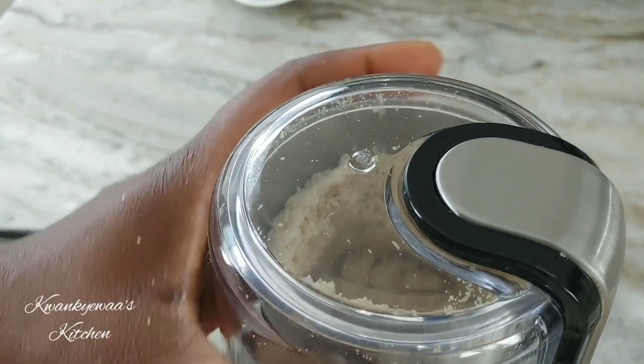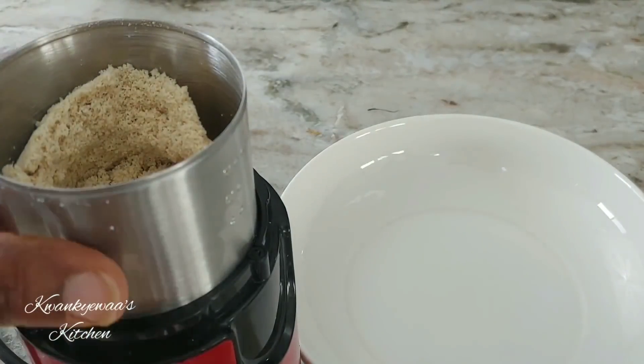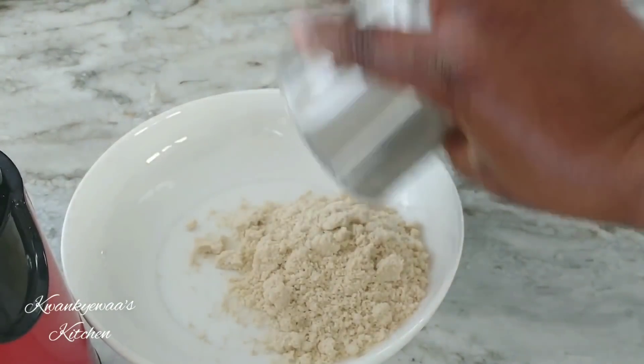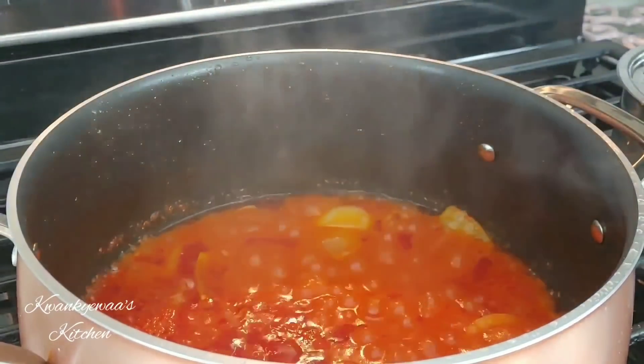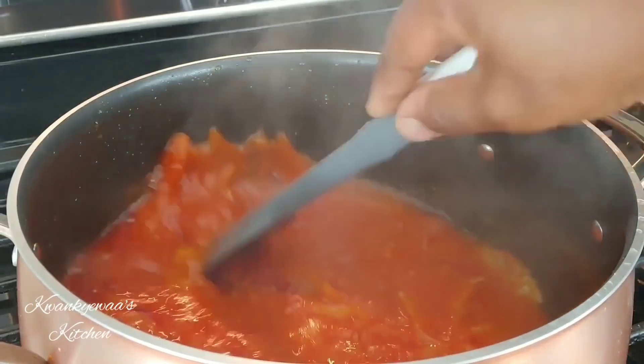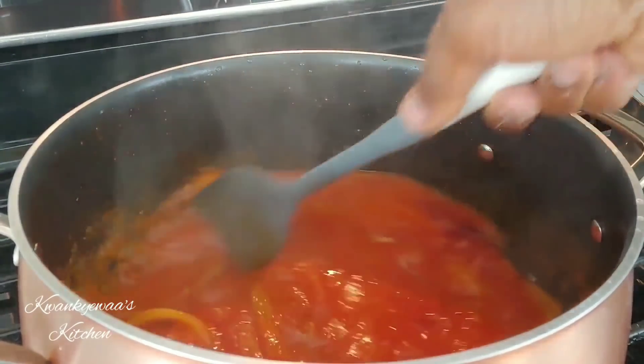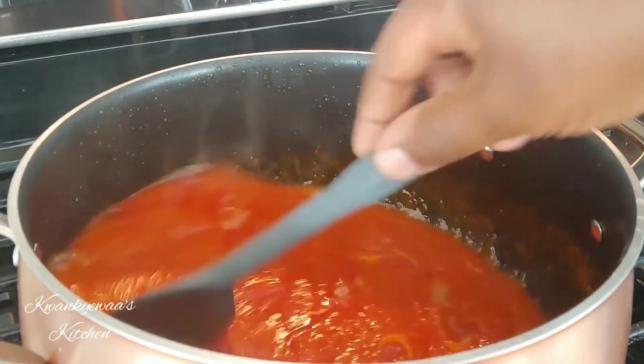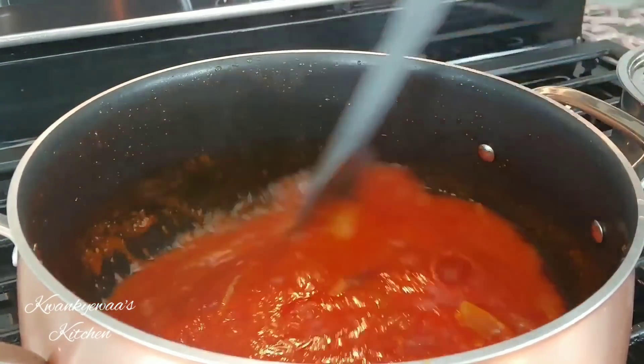The agushi is ground nicely, so I pour it out and set it aside until later. I've checked my tomato sauce and it is doing well — it's thickening, not so liquidy anymore, and it's beginning to smell good.